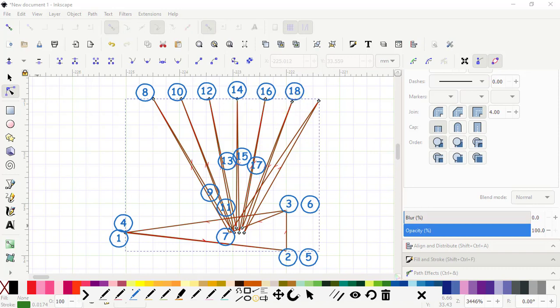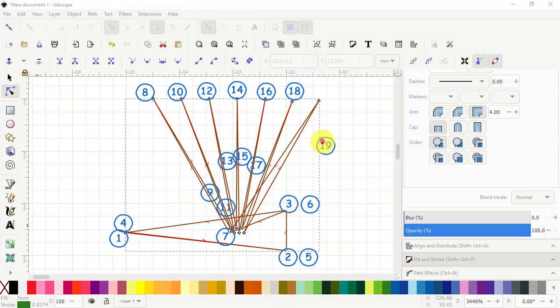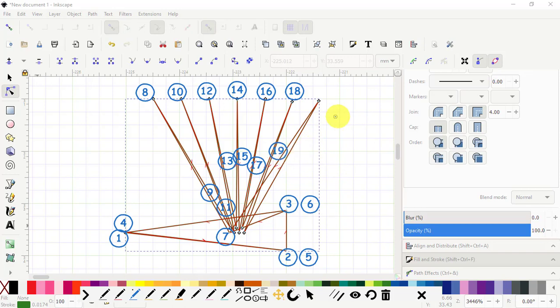I made a mistake here — okay, so we come back down again with number 19, then number 20 is up on top again, and number 21 is going to be the end point, which is on the same spot as where number 7 is.